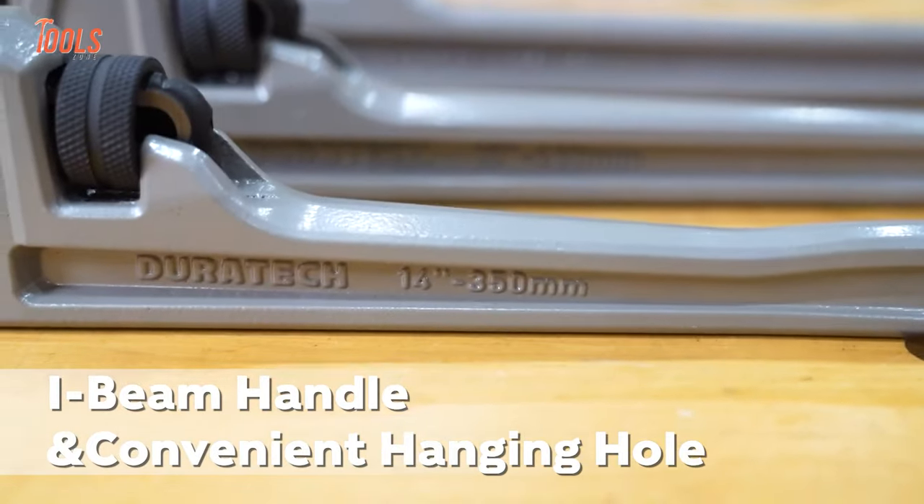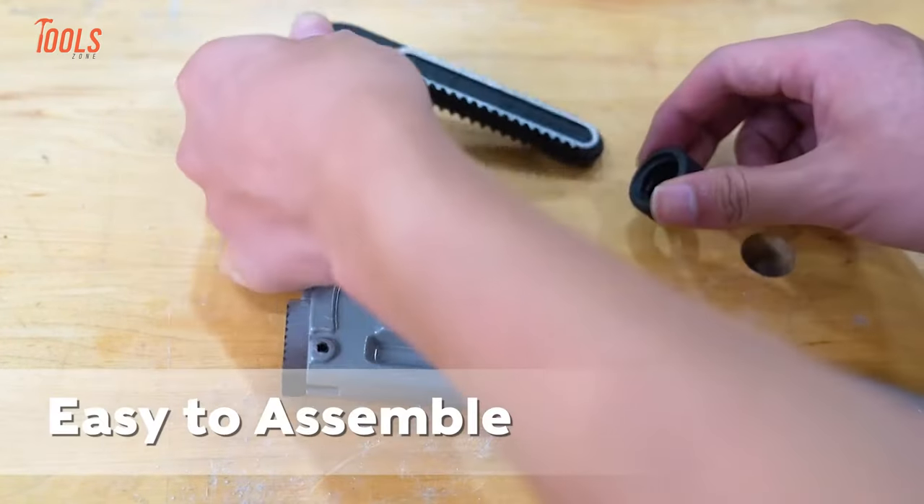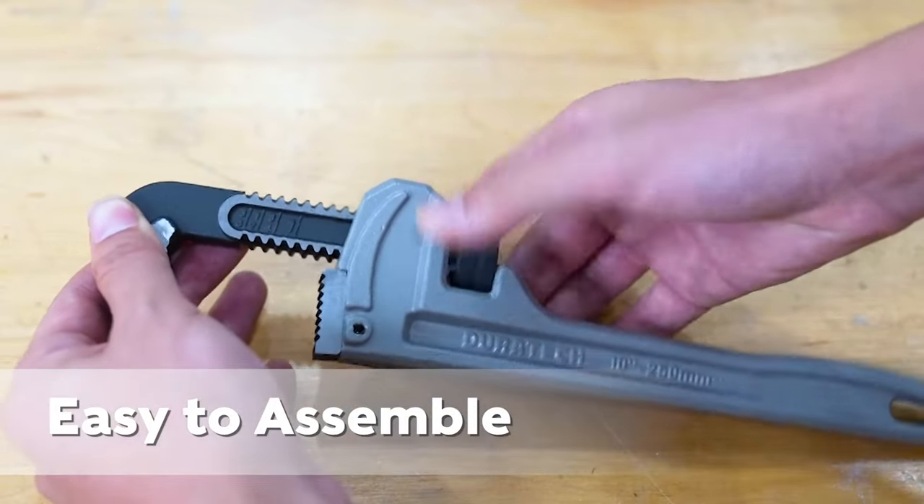Each wrench has a hole at the base of the handle, allowing you to hang it on hooks or pegboards when not in use.